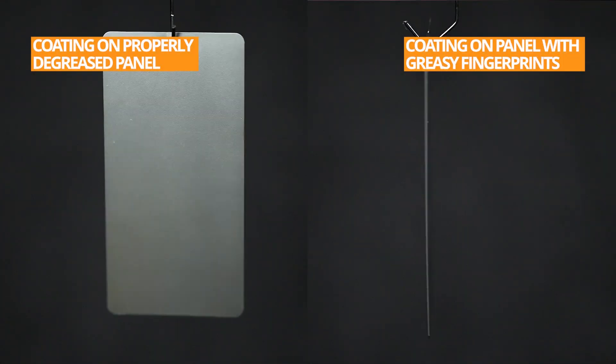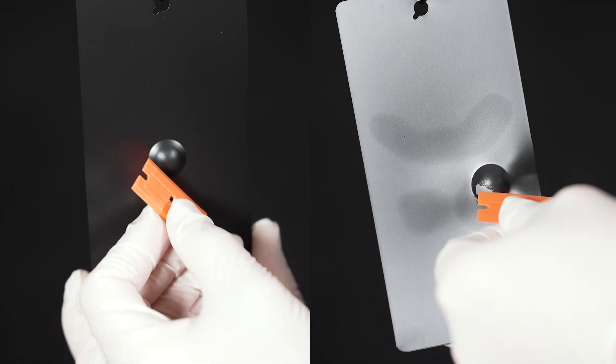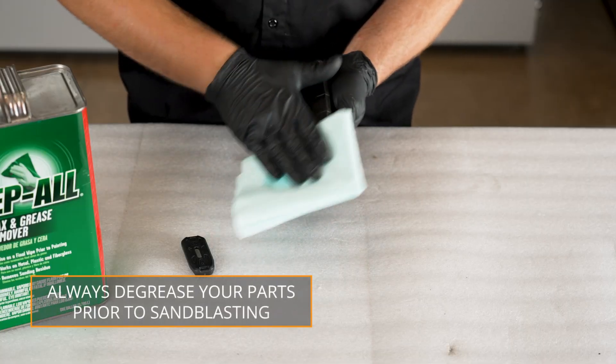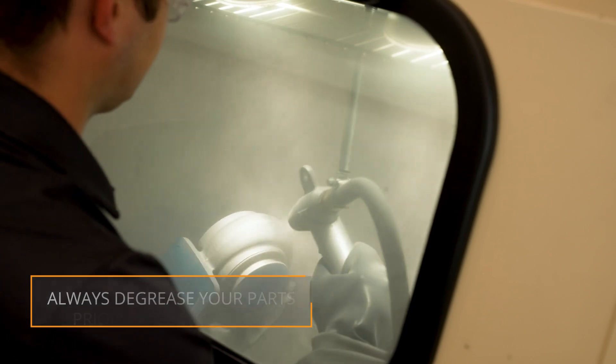If your parts haven't been properly degreased, they could have oils or residue that could prevent proper coating adhesion and may also result in blemishes in the finish. Cleaning and degreasing your parts should be the first step in the coating process. You'll want to do this before sandblasting so the media does not become contaminated.